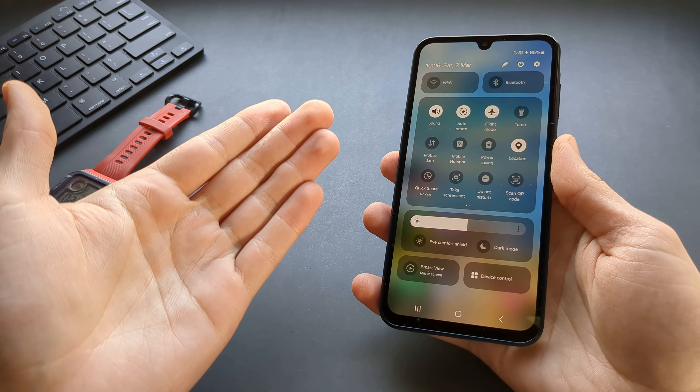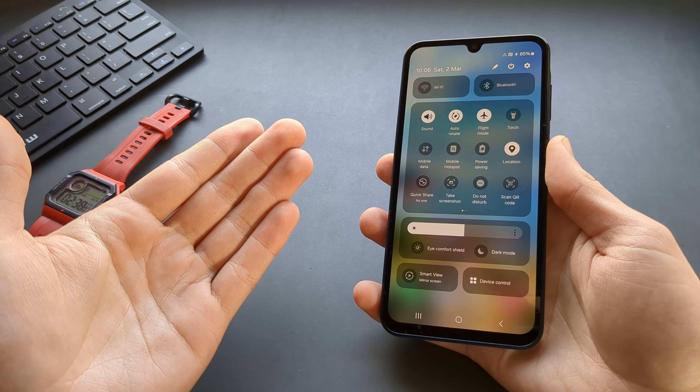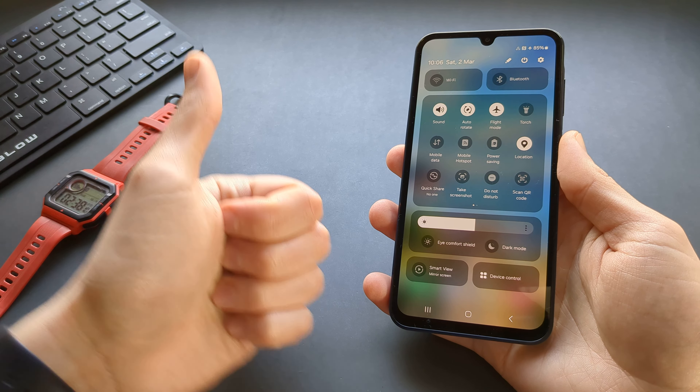So those are several ways how you can troubleshoot charging issues on your Samsung Galaxy A25. If this was helpful, make sure to hit the like button.